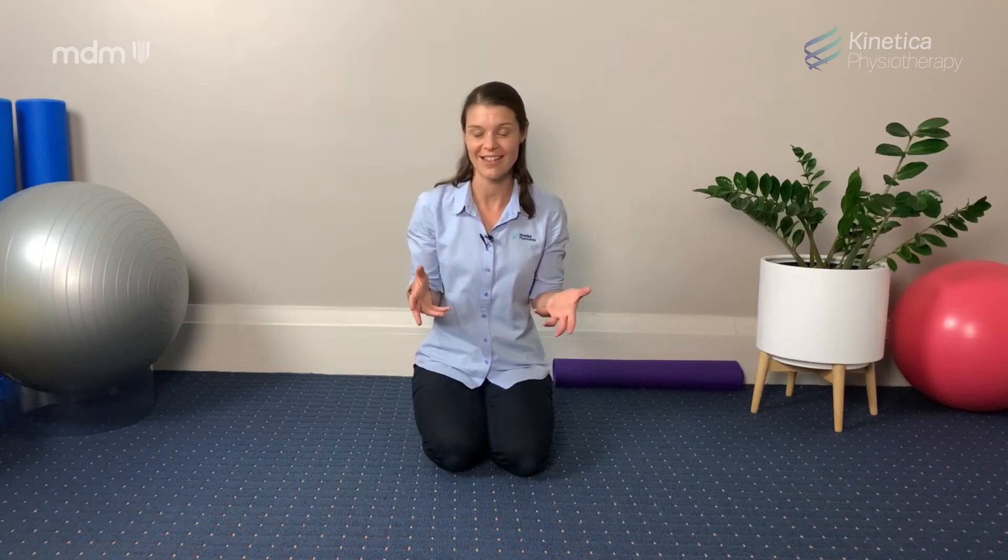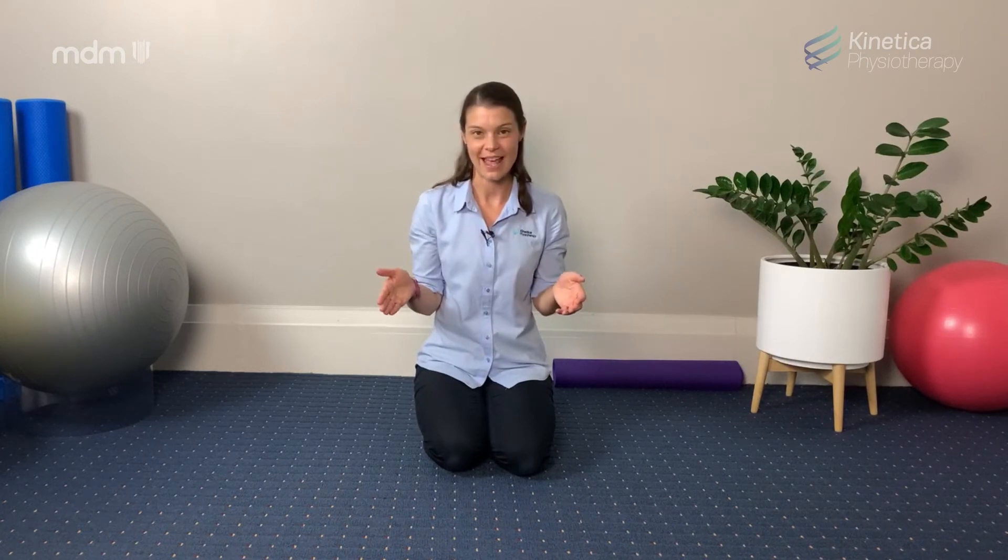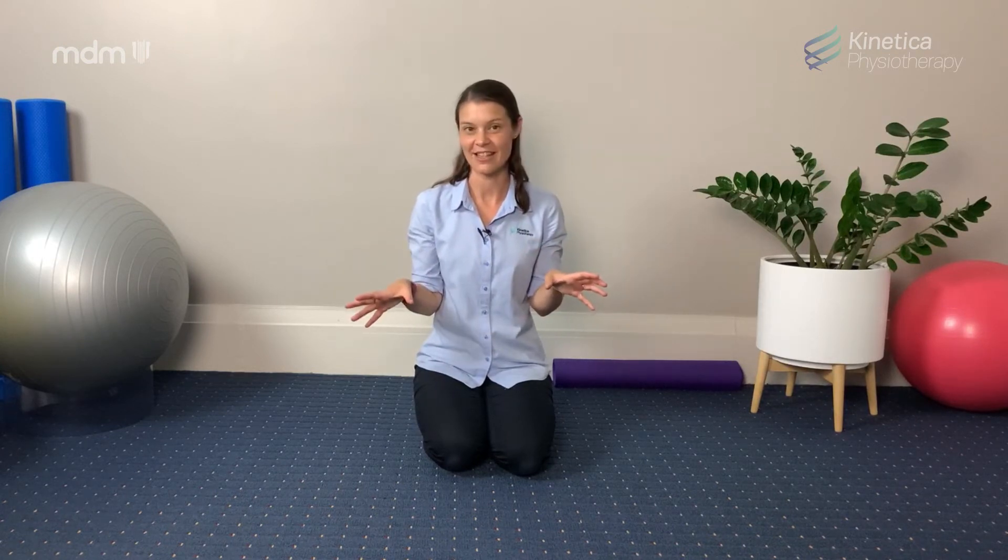HIIT training stands for High Intensity Interval Training and that's a form of cross training that you can do in your home. Essentially it's a period of high intensity exercise — you might do 20 seconds of really high intensity exercise where you're increasing your heart rate right to near its maximum, followed by a period of recovery exercise where you catch your breath again, and then you repeat that same high intensity/low intensity cycle for up to 20 minutes or so.